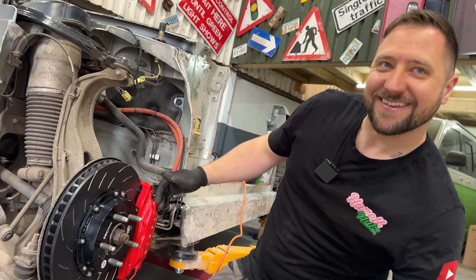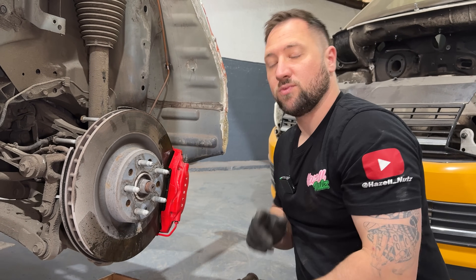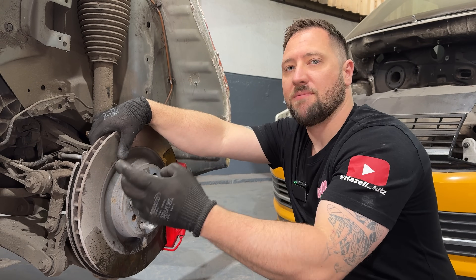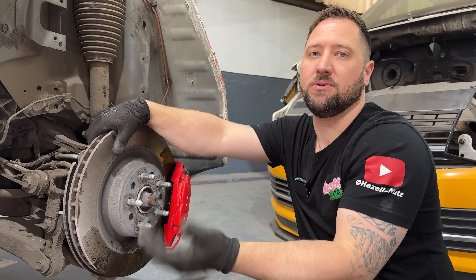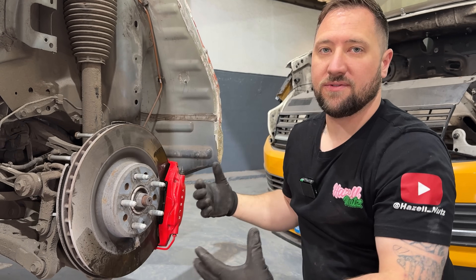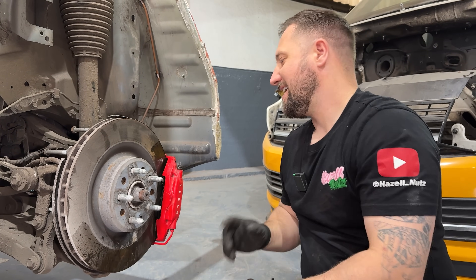The rear ones are almost exactly the same process. The only difference is there's usually a handbrake caliper here — we've removed that because at the moment we can't power up the vehicle and won't be able to release the handbrake to push it in and out. So we've just taken that caliper off, which is all you'd do anyway if you were changing these — unbolt and remove the handbrake caliper first, then it's exactly the same as the front.